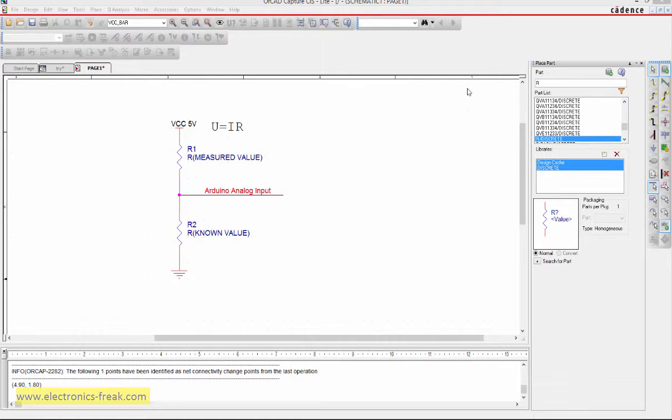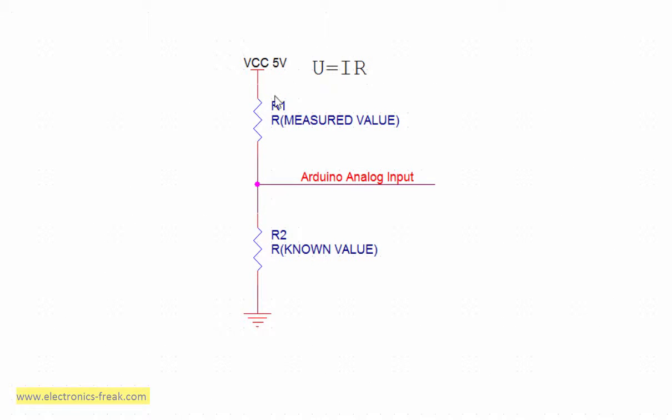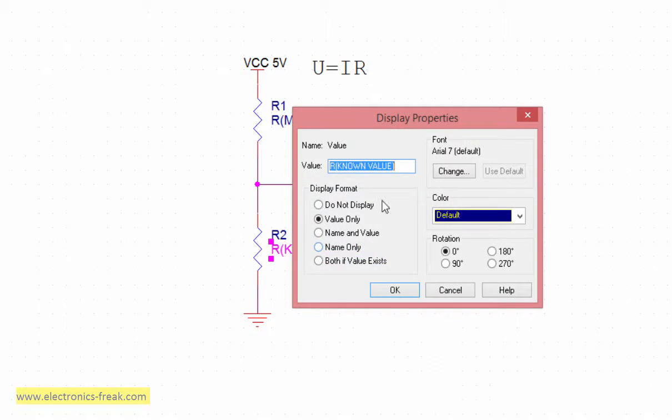I want to talk about building an Arduino resistor meter, exactly like the Fluke or based on the Fluke. Let's see what circuit we can build and understand how it works. I've built a very simple circuit which consists of two resistors — one of them will be a resistor that we know its value, which we'll call R2, the known or reference value.